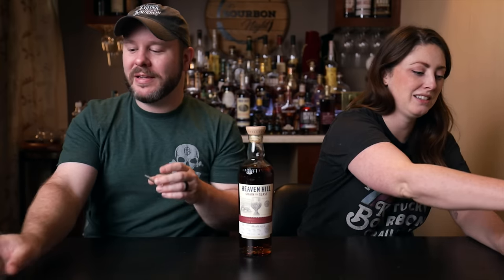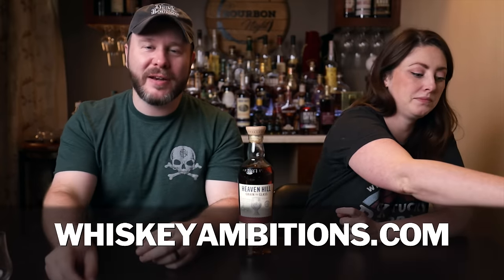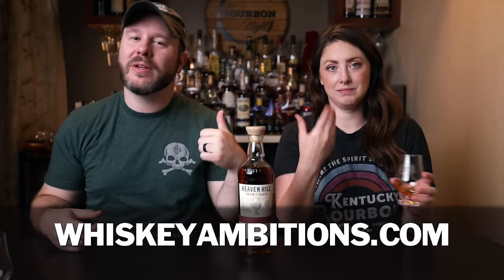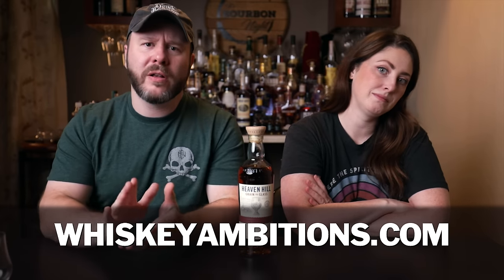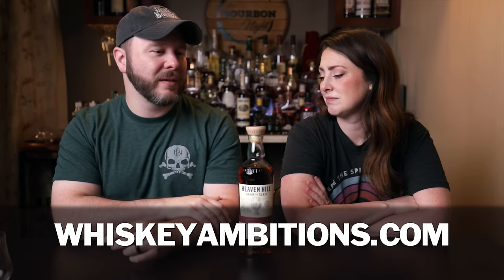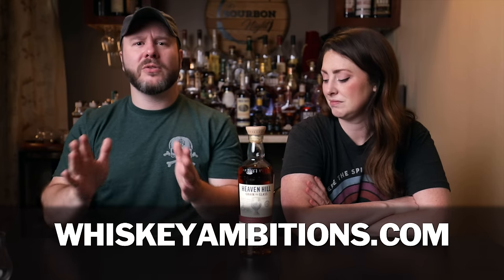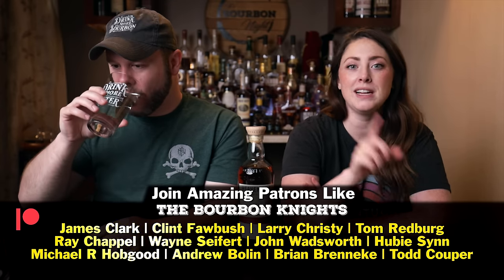These lids can save your whiskey from those pesky gnats in the summer. They're available at whiskeyambitions.com, which is our home on the internet. Things like the t-shirt, the Rye or Die, our Glencairns, including mini glens and the sample tasting kit, which also has the lids that will save your bourbon. Bottle-cut candles, Elemental Elixir cocktail syrup, and more always coming soon at whiskeyambitions.com.